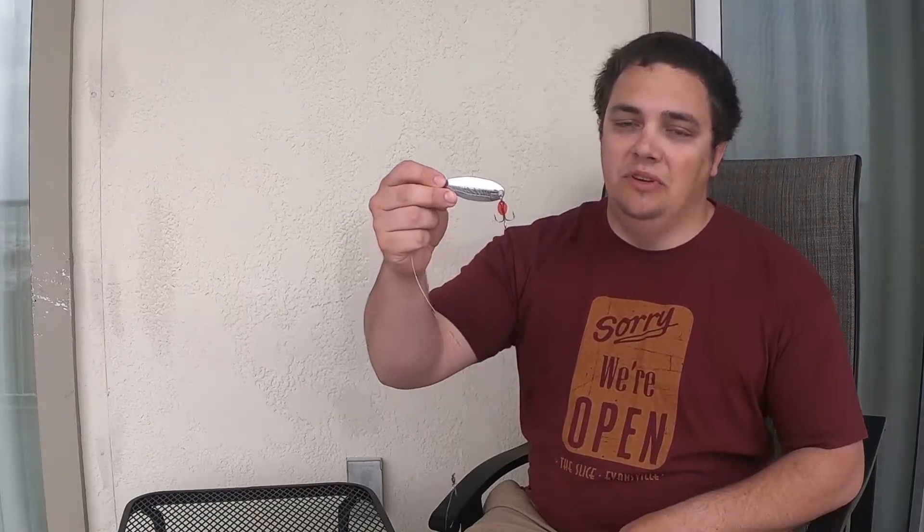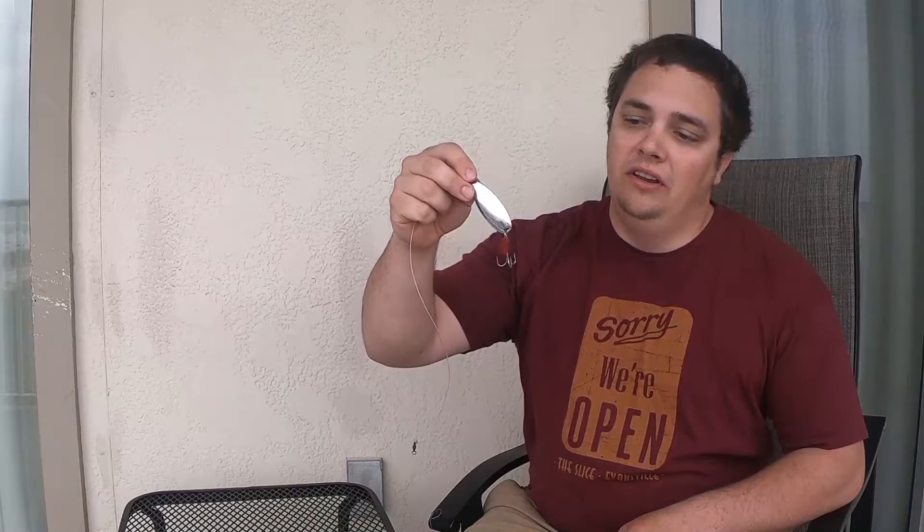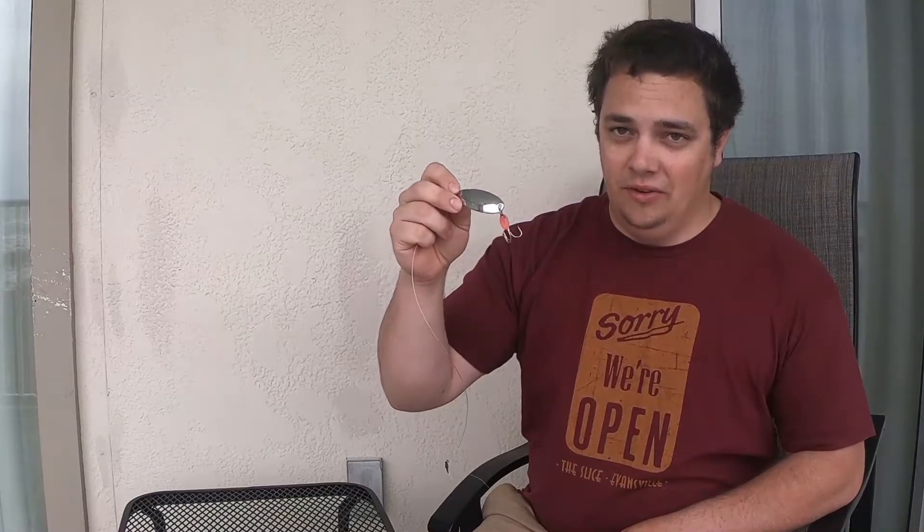And this is what we've been using for that — we like to throw this silver spoon. The silver ones work a lot better than the brass or bronze ones simply because it mimics bait fish a little bit better, and the flash goes a lot further on clear days.